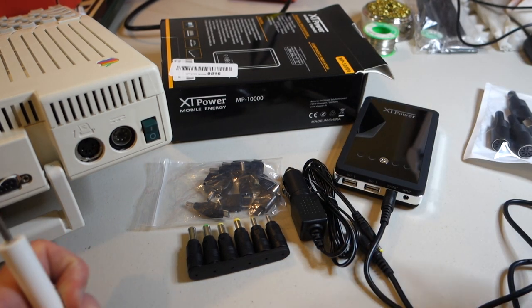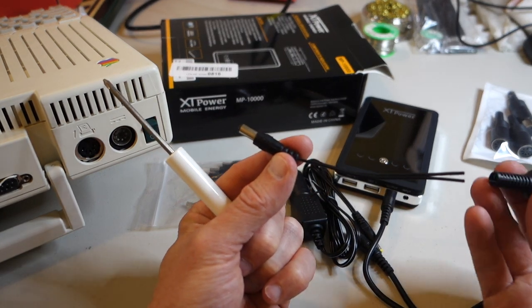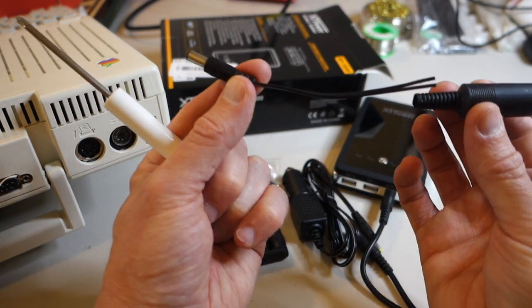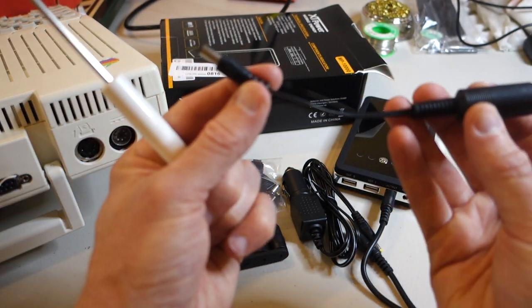What I'm going to be doing is building a DC 2.1 millimeter to DIN 7 adapter — you can see it looks right like this — and I'm going to go ahead and use a longer cable than this.